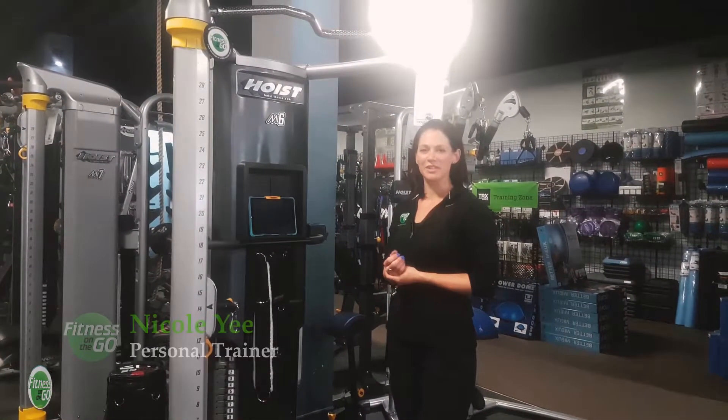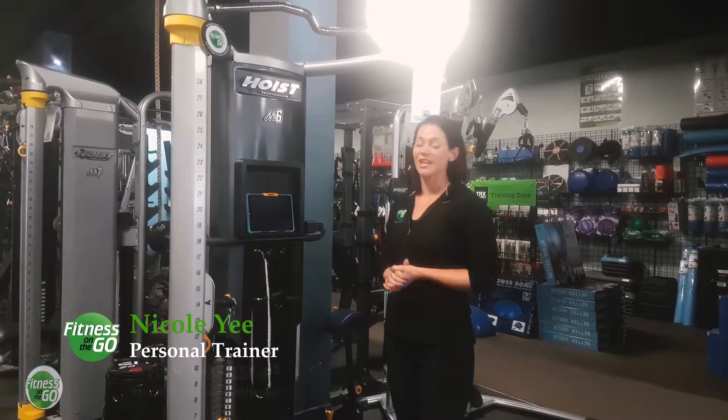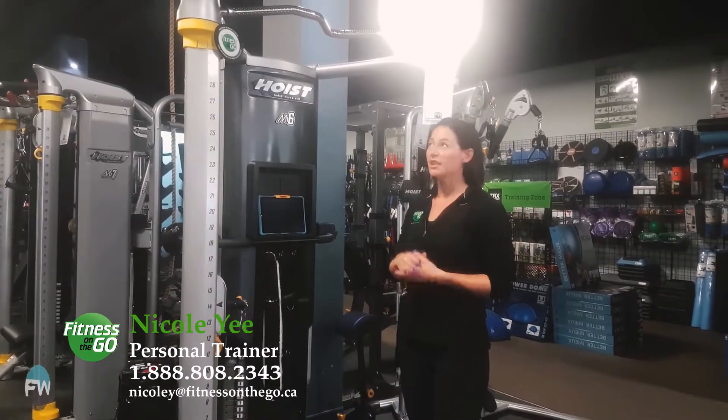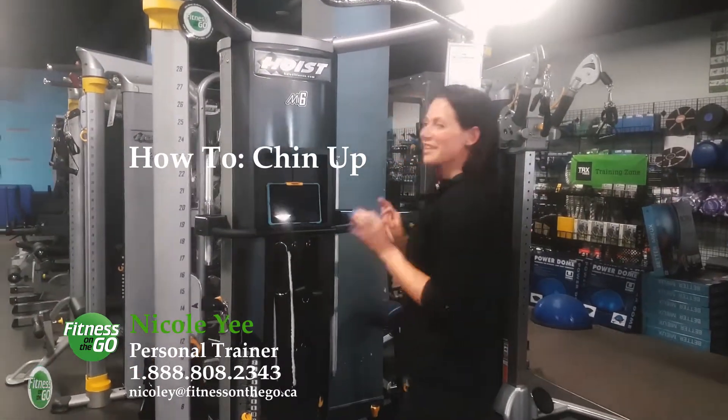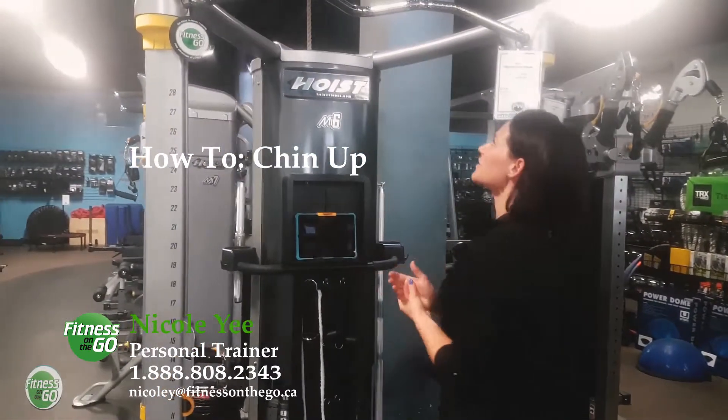Hi, my name is Nicole, and I'm with Fitness on the Go, and we deliver fitness. Today we're here at Fitness West, and I'm going to demonstrate a simple chin-up. Not so simple for a lot of you, but that's okay. We have a regression for that.